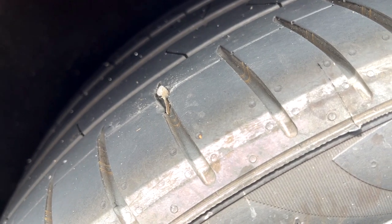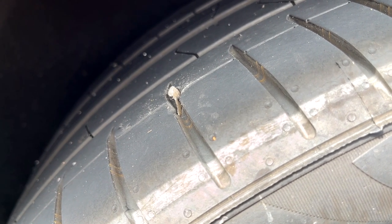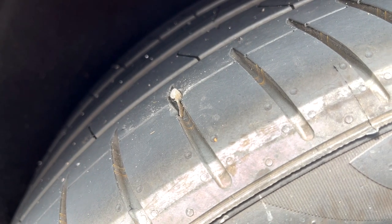Once I got my daughter into the house and took a look at the tire — what do you know — there's a big old piece of metal sticking out of it, and you could hear the remaining air coming out of the tire.